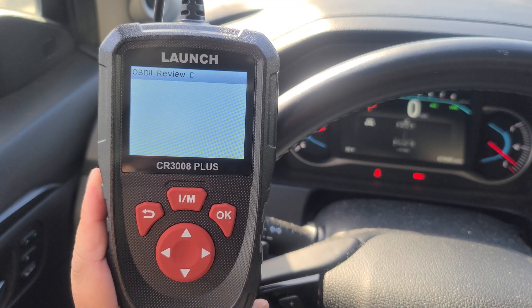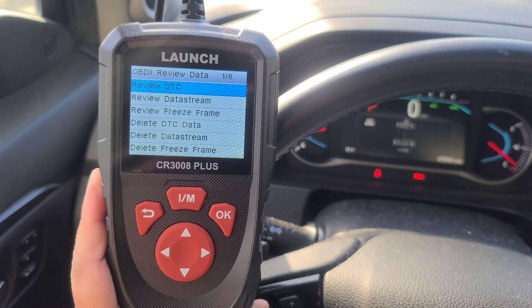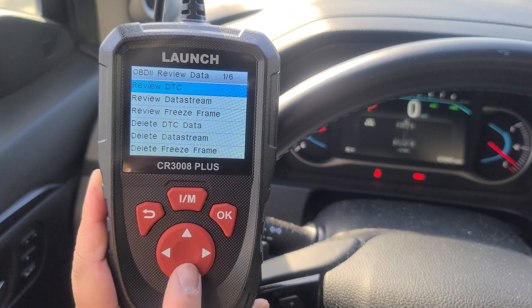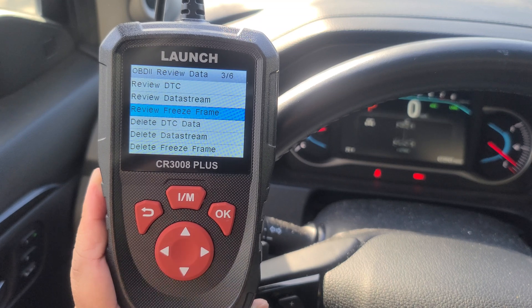You have a review button. You can review your diagnostic troubleshoot code — I did not record anything. You can review your data stream, which I didn't record anything as well, or your freeze frame.